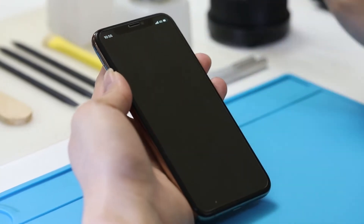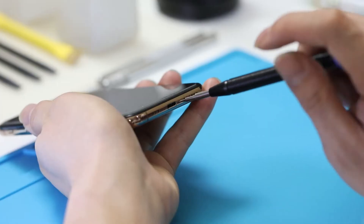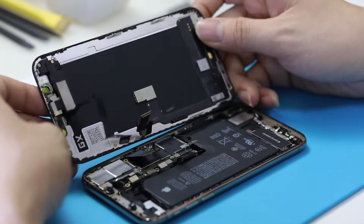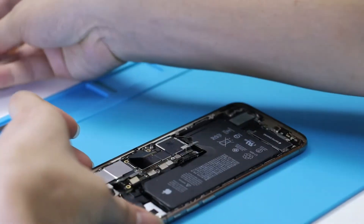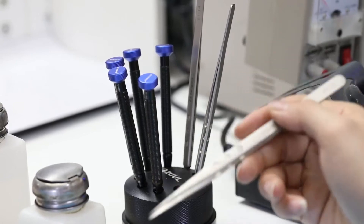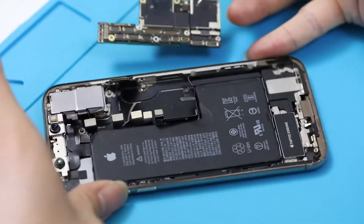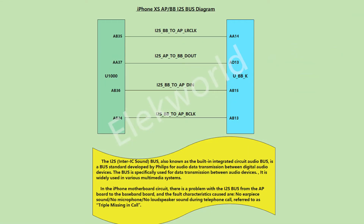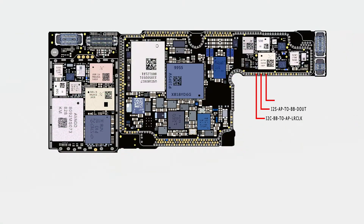After confirming the problem, let's power off the phone. Remove the LCD screen and take out the motherboard. When we confront this problem, we need to check the intra-IC sound bus, which connects both the AP board and the baseband board. From the diagram, we can see the solder joints of four intra-IC sound buses.